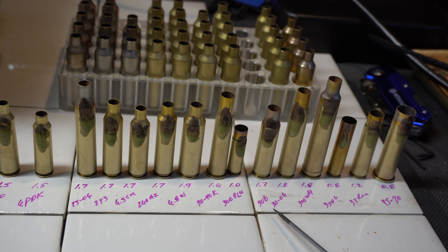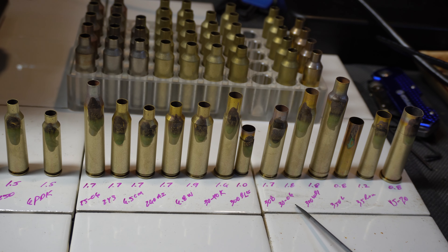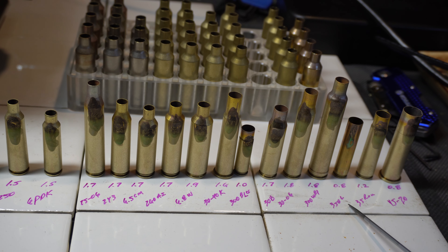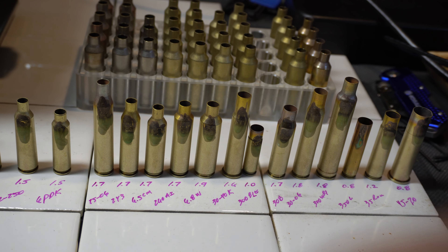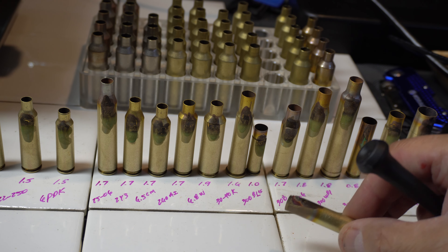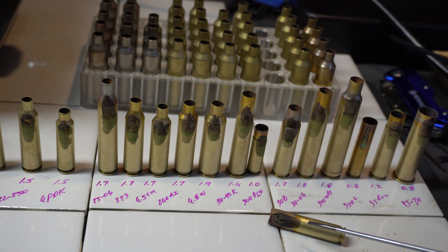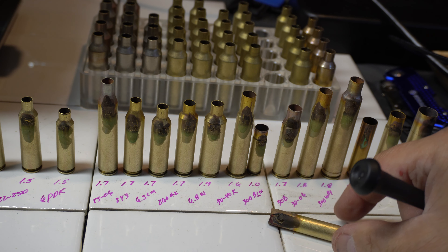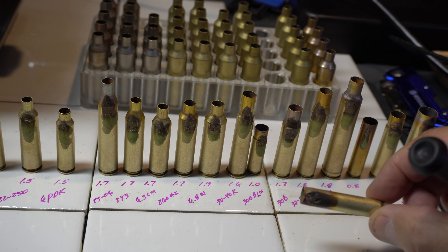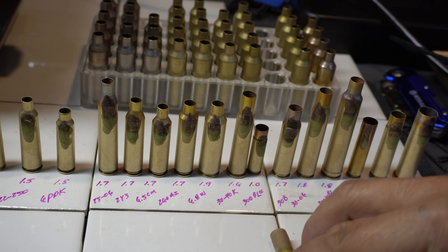Going to the .30 calibers and larger: 308 Winchester, 1.7; 30-06, 1.8; 300 Weatherby Magnum, 1.8; 350 Legend, 0.8. You might wonder why 0.8 — well, this is what happens when you go too long. At 1.7 seconds, just learn from my mistakes, folks. The 350 Legend has a relatively thin case mouth, and that's what happens — it just got overcooked.